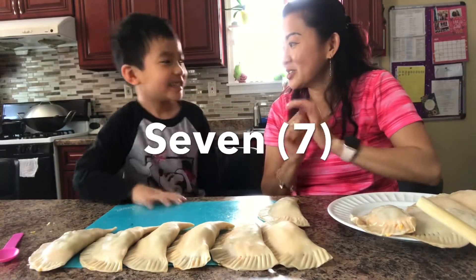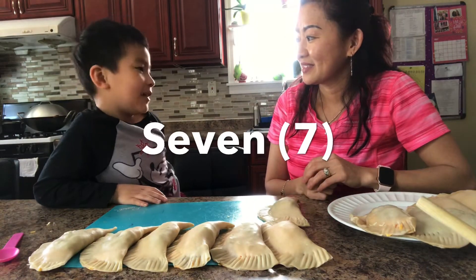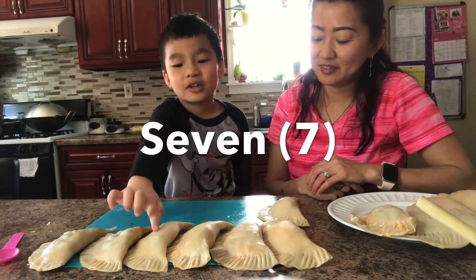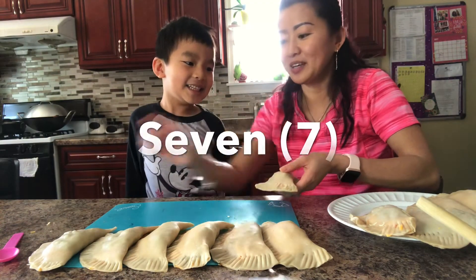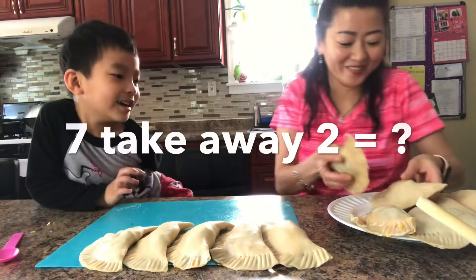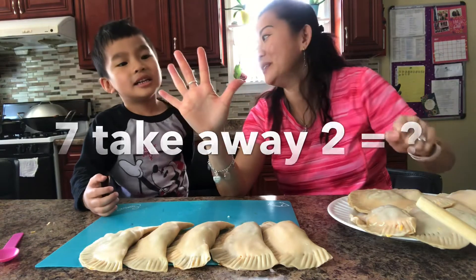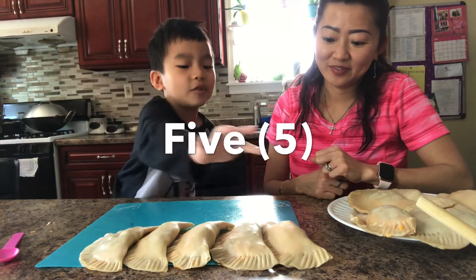7. But you said 6 — are you sure? 6 or 7? 7. Check: 1, 2, 3, 4, 5, 6, 7. Nice. Now 7 — mommy will take away 2. How many do you have left? 5. 1, 2, 3, 4, 5. So now I have 5.